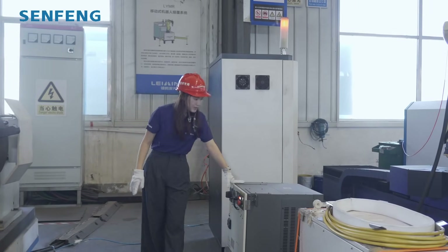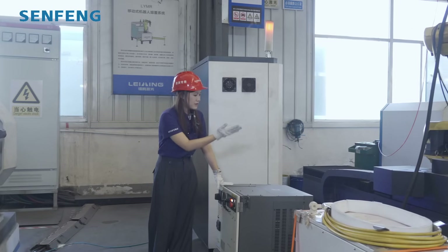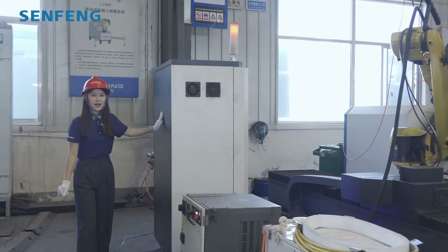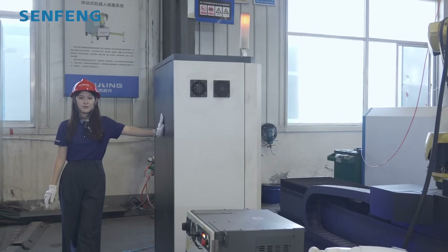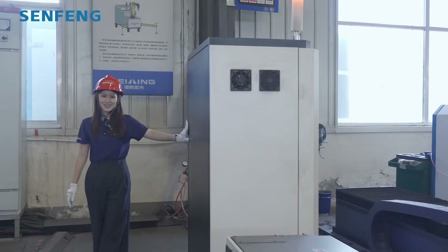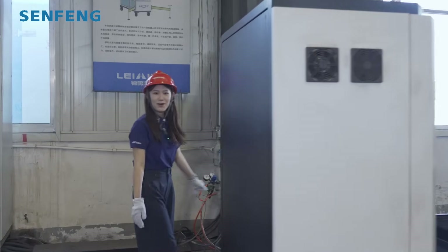Here this one is our robot control cabinet, and for this one it is our full system electricity cabinet, so you control the whole laser cladding system from here. Okay, follow me.